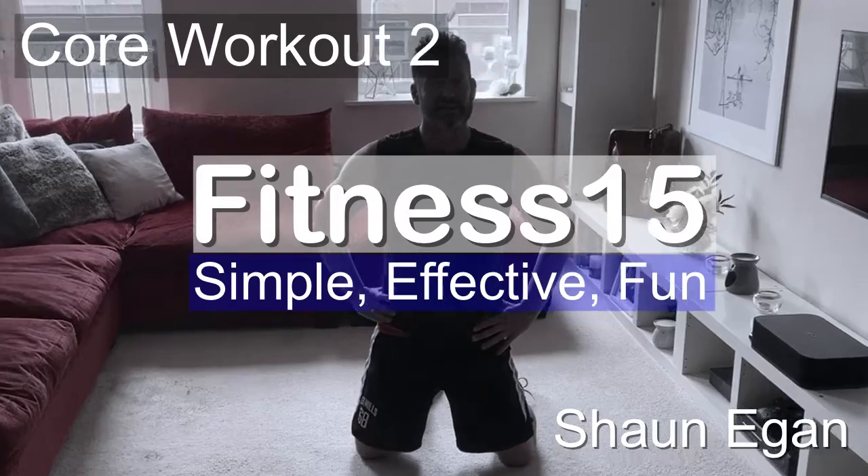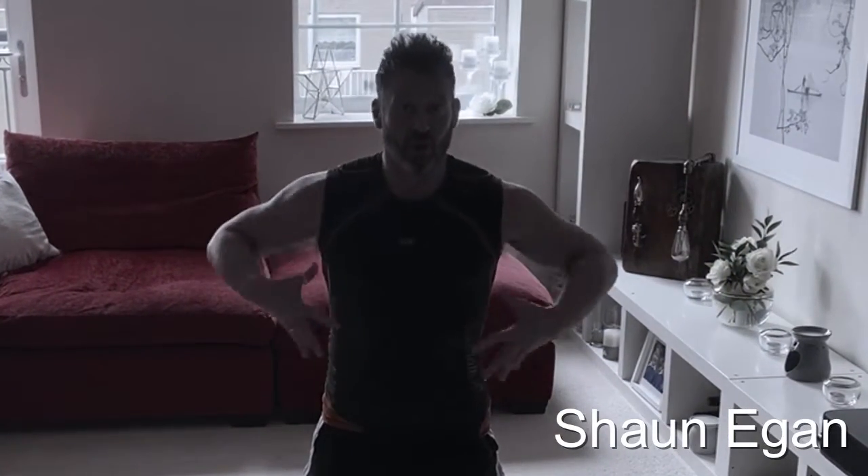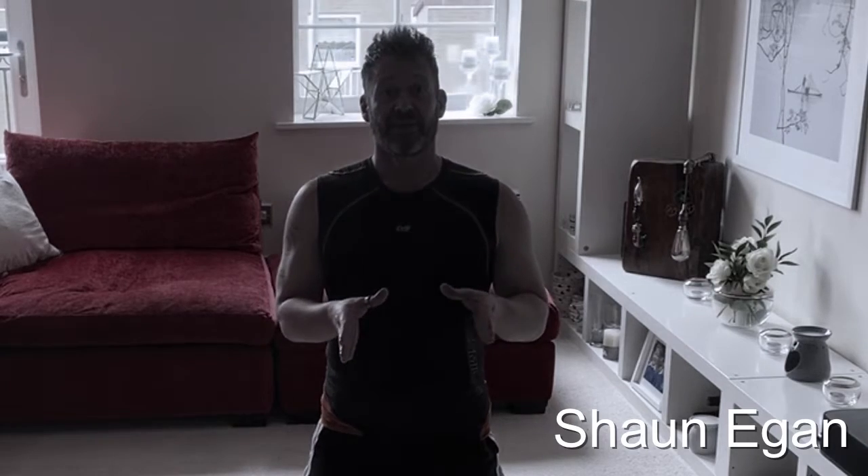Hi and welcome to the latest Fitness 15 with Sean Egan. Today I'm going to focus on the core, as a follow-on from the core workout one that I uploaded yesterday.